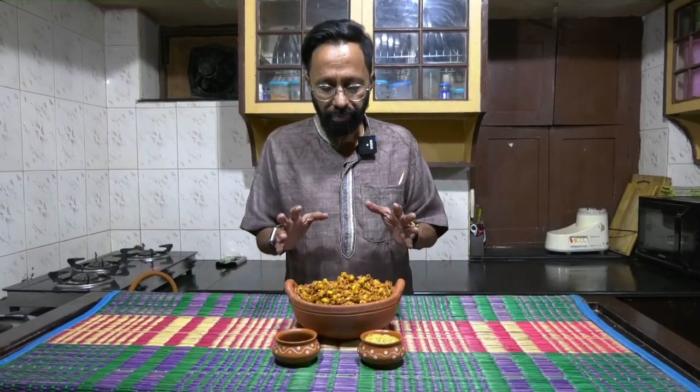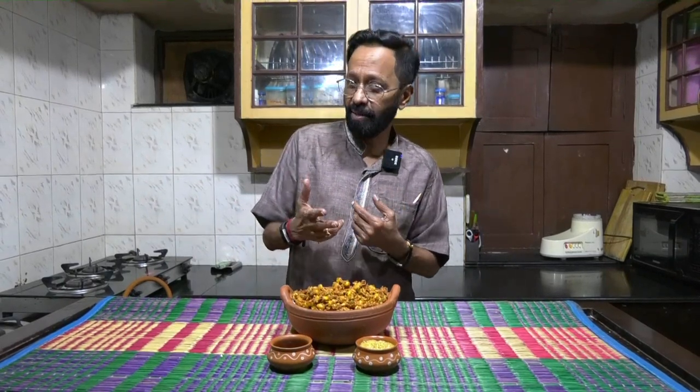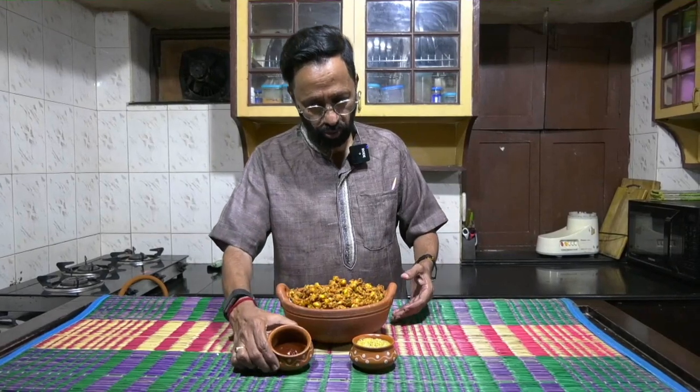The corn potato pakodi is ready. You could also add onions if you want — it's just another variety or addition you could put to it. You can add ginger to it, or some asafoetida if you want to get a different kind of taste. I've dressed it with some green tomato chutney and some tomato ketchup.